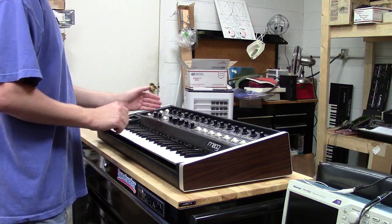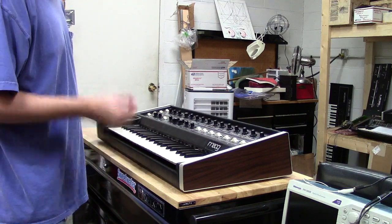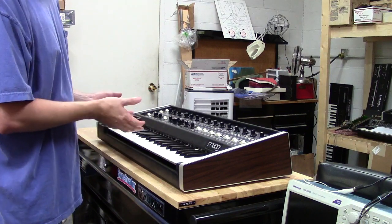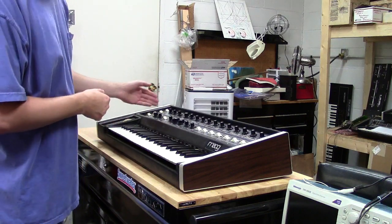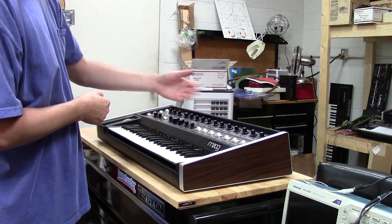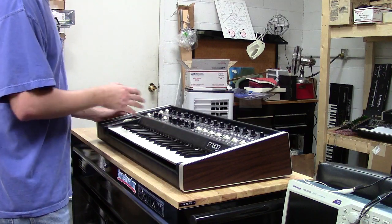We'll start with oscillator A, which is the added expansion of the Multi. For those that don't know, the Multi and Micro Moog are the exact same instrument, but the Multi has an expansion board with an extra oscillator and aftertouch. So it has some extra controls, as well as some keyboard triggering modes, and some more extra outputs so you can control things better with CV. It's a really nice package — I really love the Multi because of the extra features.